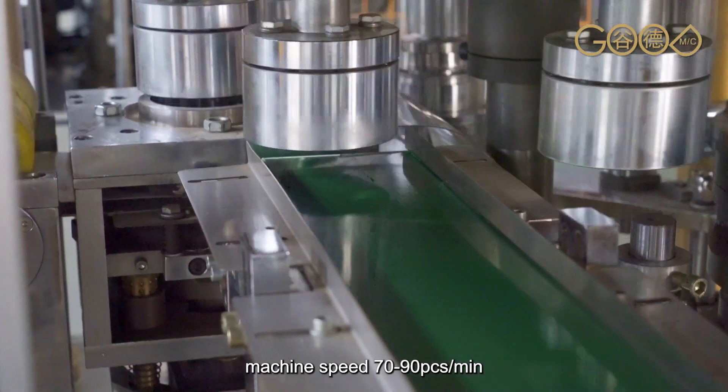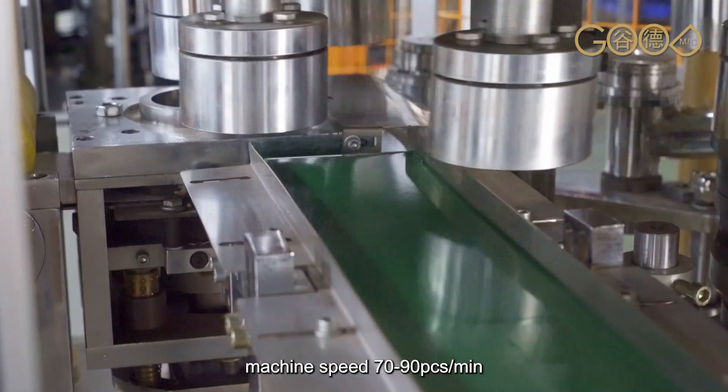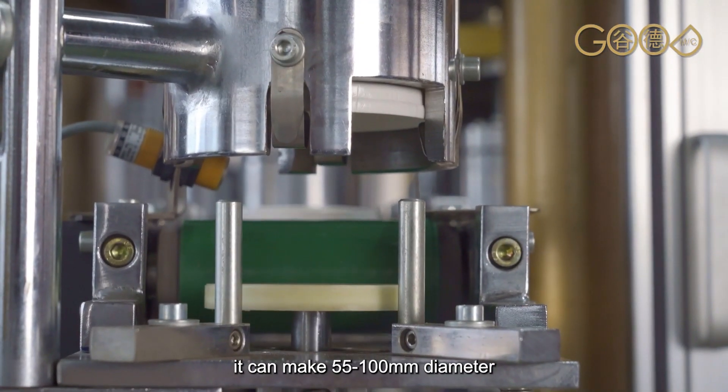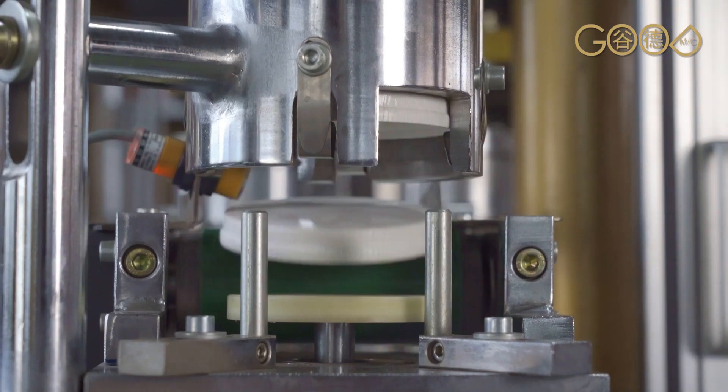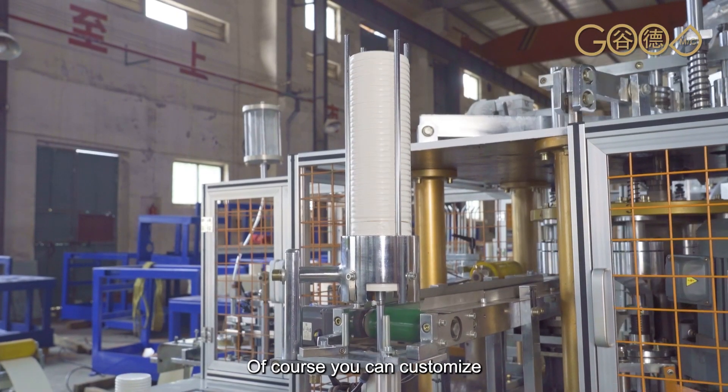Machine speed is 70 to 90 pieces each minute. It can make lids with 55 to 100 mm diameter. Of course, you can customize.